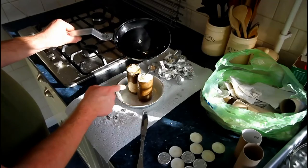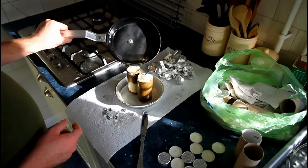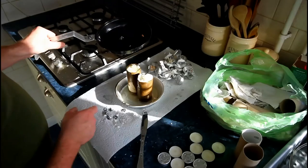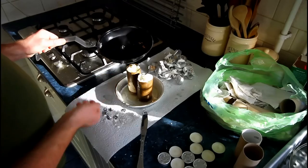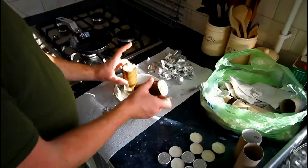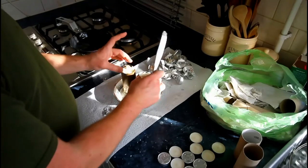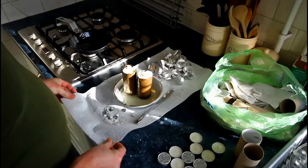Whatever wax is left you can pour it back in while it's still warm, or any bits of wax that set you can scrape out, put back in the pan and melt again. Now it's just going to want to leave them for an hour or two in a cool place until it's set.